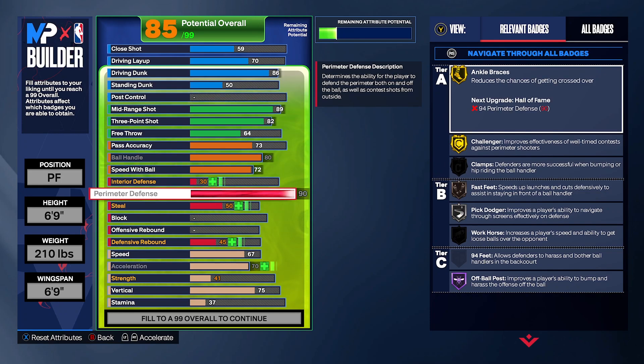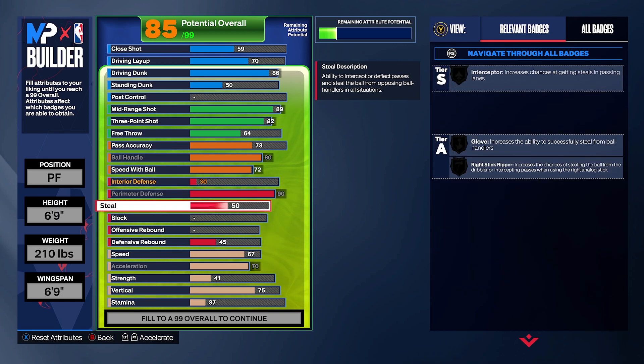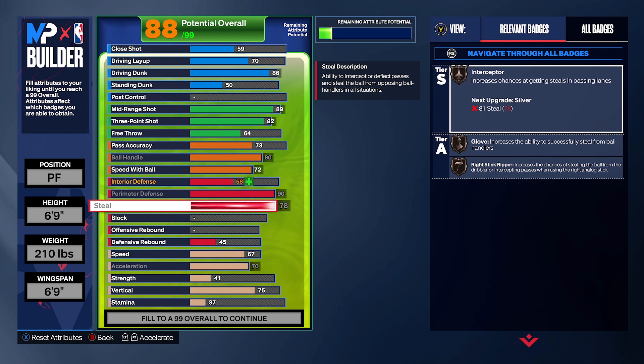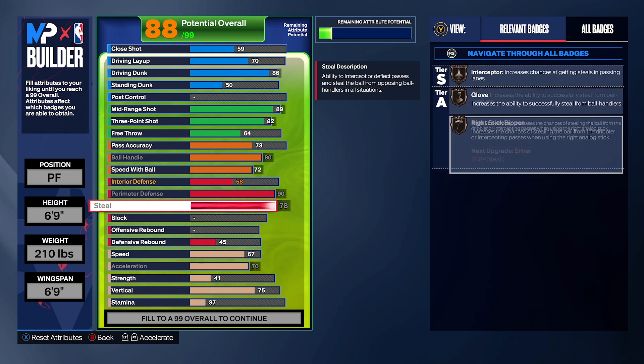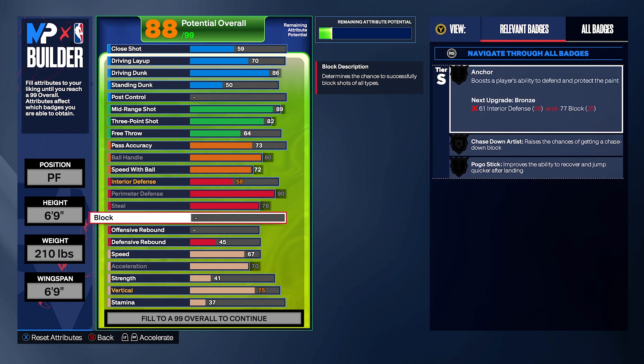This build can play defense too. Max out the perimeter — we have challenger and anchor brace on gold at the 80 badge. We're gonna have clamps too — when we get strength, we'll get clamps. Right now it's not finished. Max out the steals — interceptor, gloves, right-stick creeper are all gonna be unlocked. Everything's gonna be on bronze but we'll have the stats to match. Additionally, we're gonna have blocks at 80 — that gives us chase down, and we'll have more on chase down too.